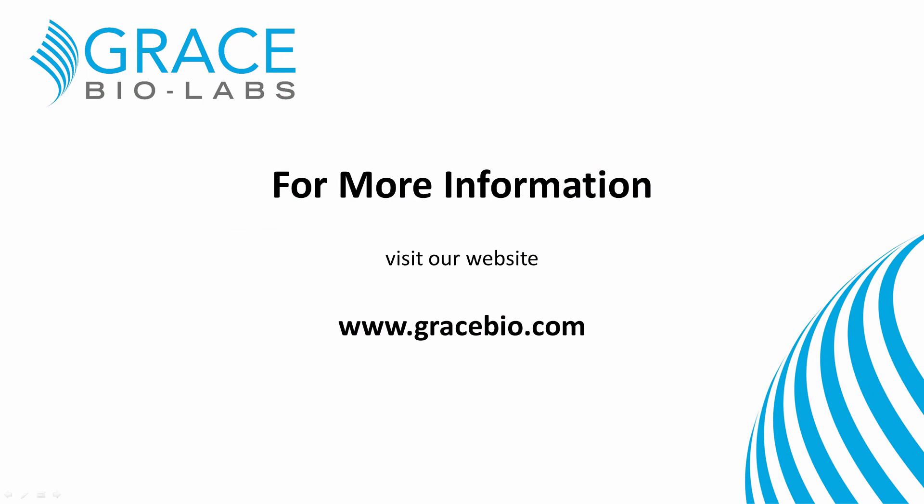Thank you for your interest in Grace BioLab silicon isolators. For more information, visit our website.